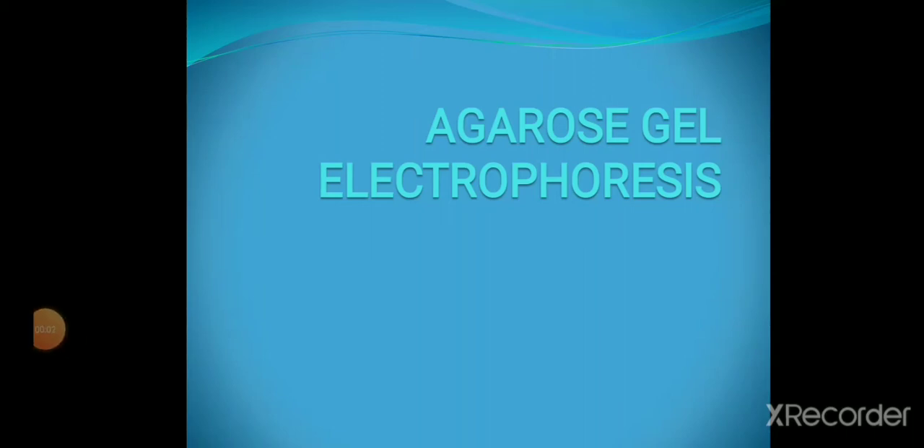Hello everyone, this video is on agarose gel electrophoresis.